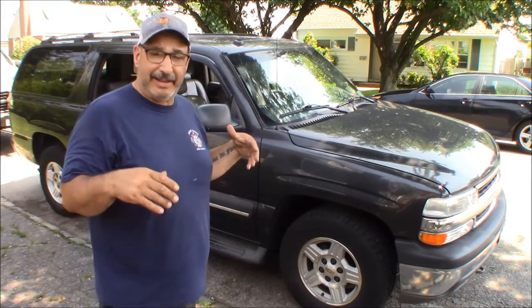Hey, it's Rob. Welcome to Axel's Garage. Well, it's hot — 92 degrees, humid, and I'm sweating. I've got to deal with a problem that really only happens when it's hot, which really sucks because now we've got a lot of heat.